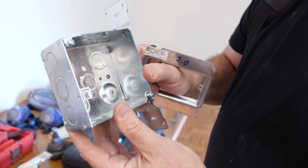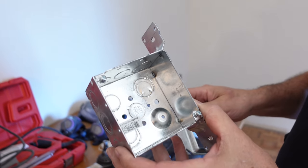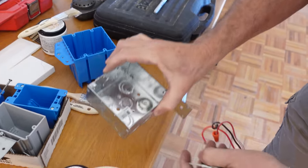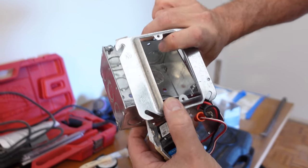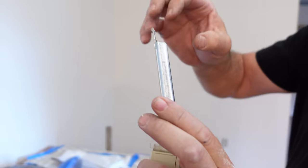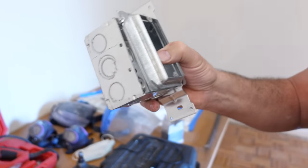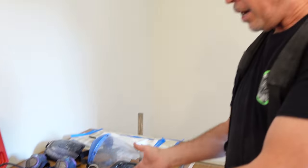Let's take a look at the metal one. This is a 4x4 by 2-1/8 welded metal box and it has a capacity of 30.3 cubic inches. Now I can't mount a device directly to this box — on this metal box I need a mud ring. Now I can mount the device to those two holes, and this mud ring has volume also. This is a half-inch tall mud ring and it has a volume of 3 cubic inches. When I put it together with this box, my total volume is 33.3 cubic inches.